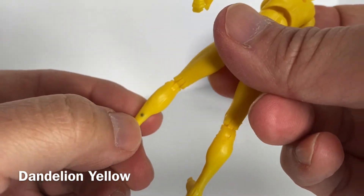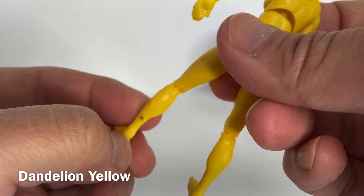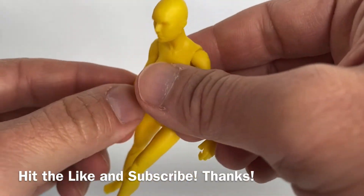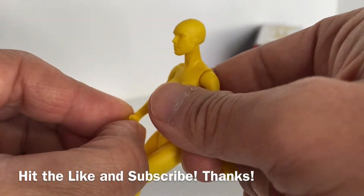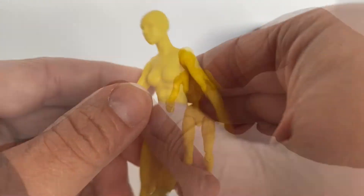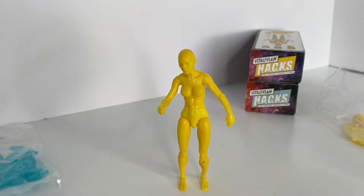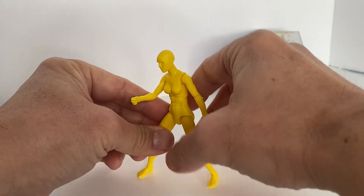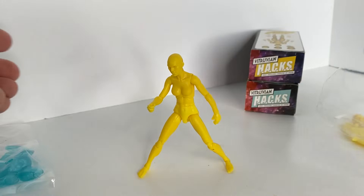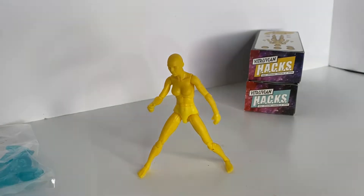I do have a blemish in the mold of my yellow action figure, but regardless it's a really well-crafted figure. Because the joints are tight and the build quality is good, the action figure can stand on its own. Even in this half-hearted attempt at a pose it's still standing, which is quite impressive.